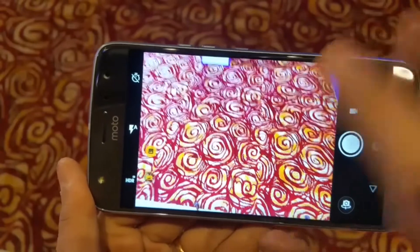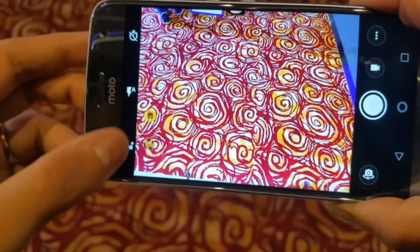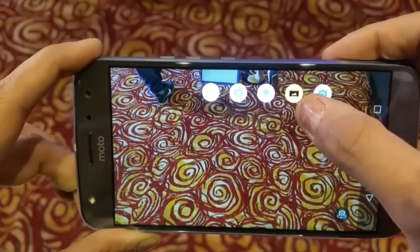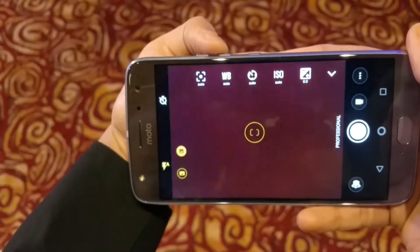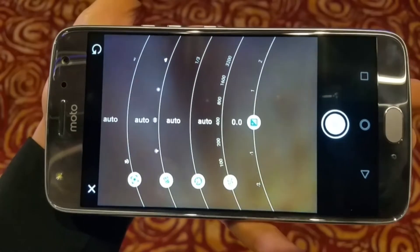You can switch directly between normal and wide angle modes. On the left side of the camera UI are options for timer, flash, and HDR. On the top right is the shooting mode selector, which includes panorama, depth sensor, and pro mode — in which you can adjust metering, white balance, ISO, exposure, and more.